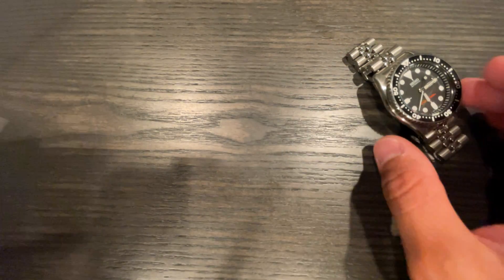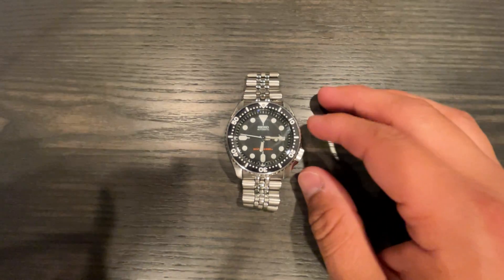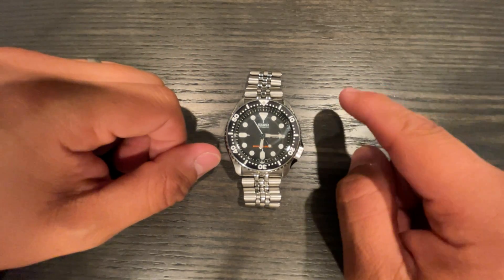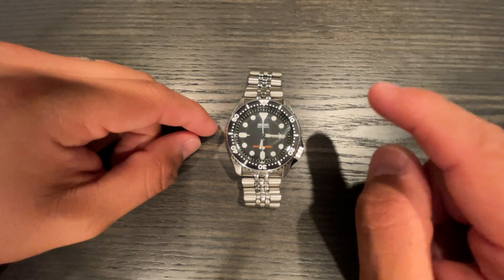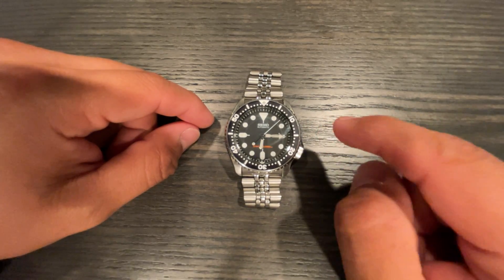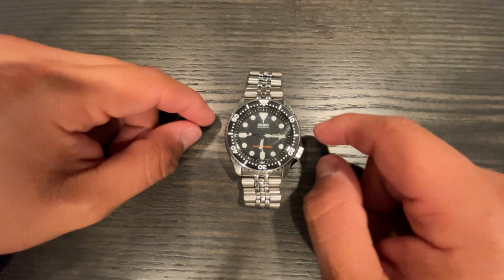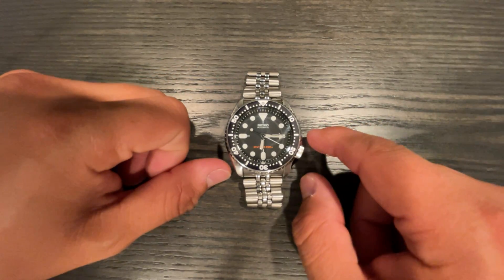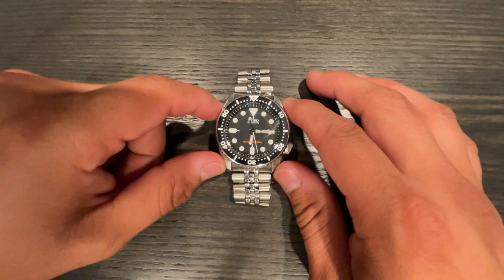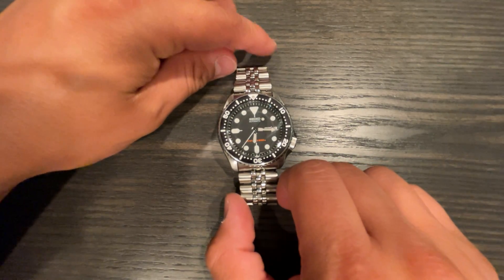The SKX007 is still a great dive watch even in 2021; I just don't recommend it for new enthusiasts. These things are built like tanks. There's a YouTuber named Watch Chris — go check out his mini-series where he tries to kill the SKX. He drops it on concrete, bakes it in the oven, and more. The only thing that gave out was the plastic parts inside; once replaced, it just kept ticking. These things are almost bulletproof — short of a point-blank bullet, there's almost nothing you can do to kill it.